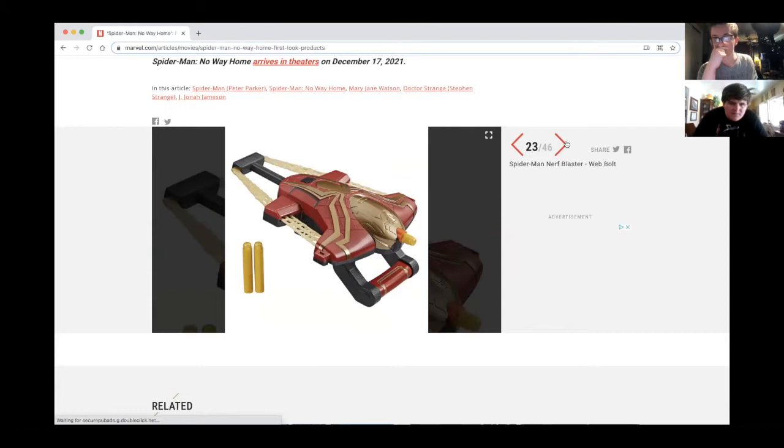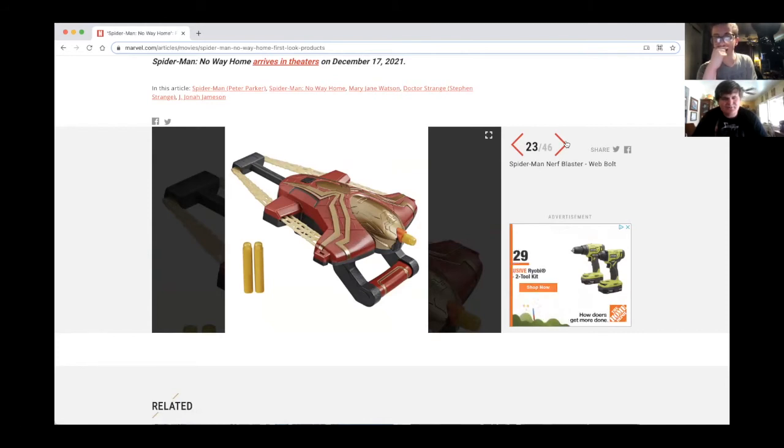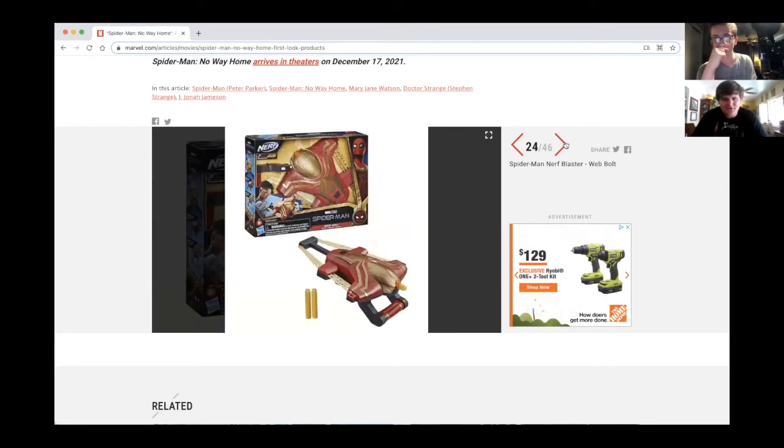And we're getting some Nerf stuff — the Spider-Man Nerf blaster web bolts. Looks cool — not gonna get it, but that's for the kids. It almost looks like a bow-and-arrow a little bit.